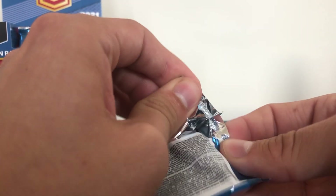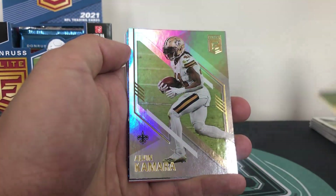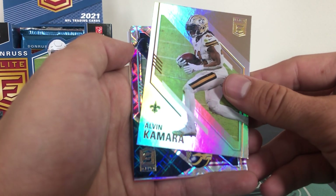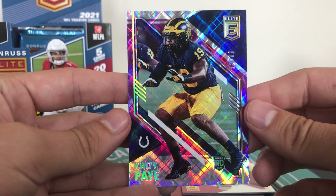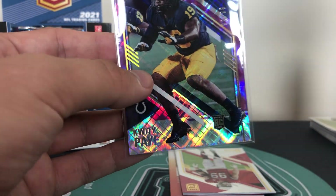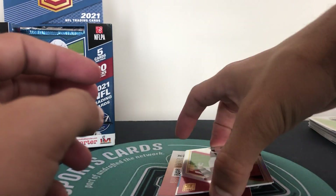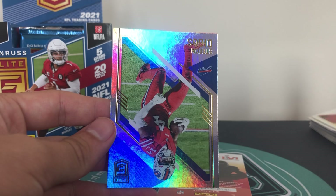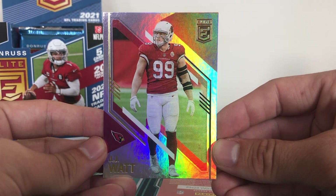So we still have two autographs to come out of here - excited to see what those are going to be. Josh Allen and Alvin Kamara. And then we have a really nice rookie of Quittipay - that is 92 of 99. Quittipay rookie with a kind of crosshatch design on there, Quittipay of the Colts - our third rookie of the box, fourth numbered card, not doing too badly at all. A really nice Quittipay to 99. And JJ Watt - I've just realised the JJ Watt is a Cardinals coloured jersey swap, very nice.